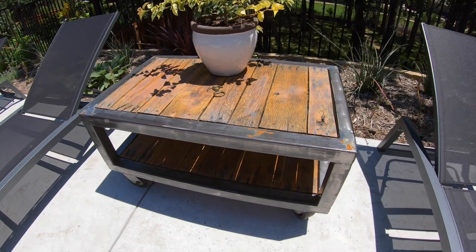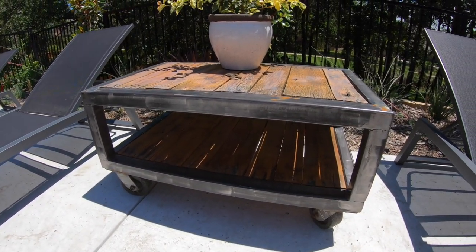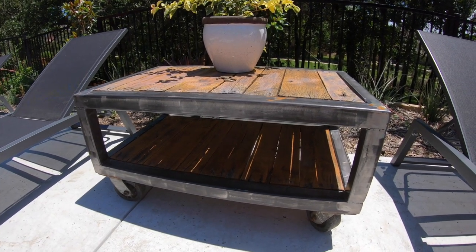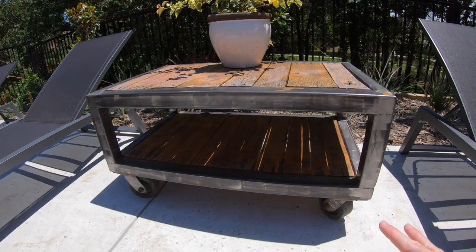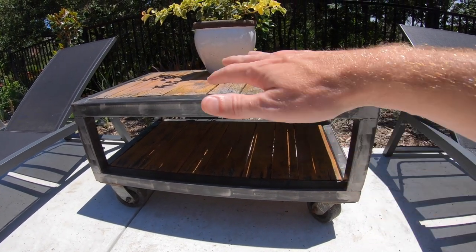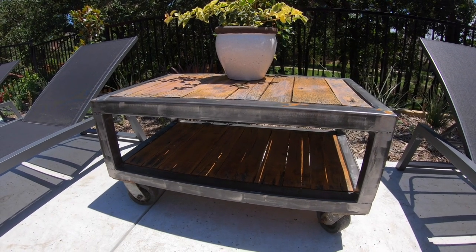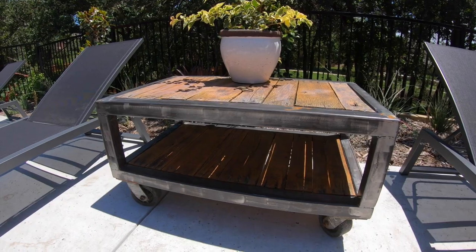We are going to keep it simple and easy and model it after something I've built before. This is a little outdoor coffee table that I made out of leftover steel from the camper I made. It's pretty simple — we're just going to take this, blow it up, make it a little bit bigger, no casters. It'll have legs and it'll just be like this little table you can set your receiver and all your other TV sort of stuff on. And he will have a new entertainment center to go with his new house.